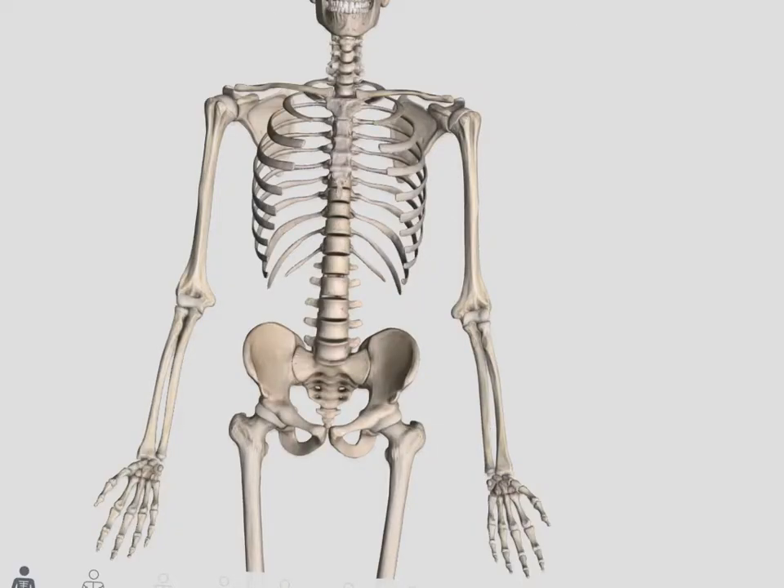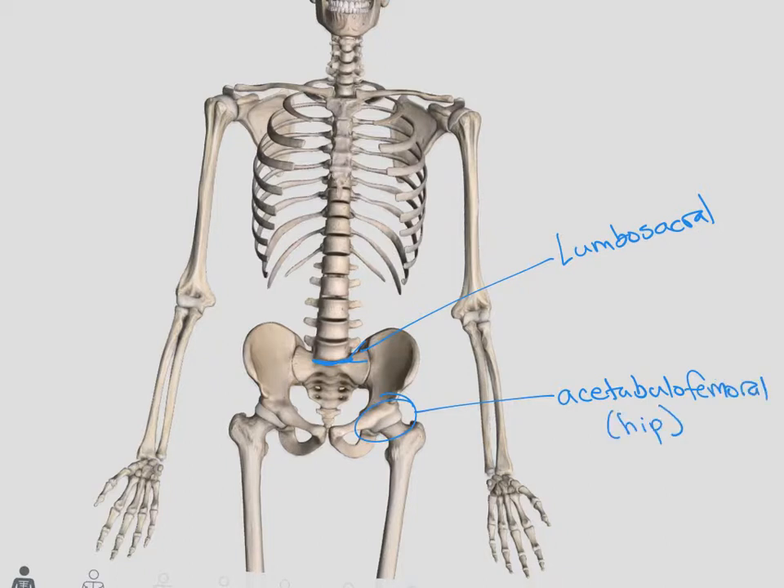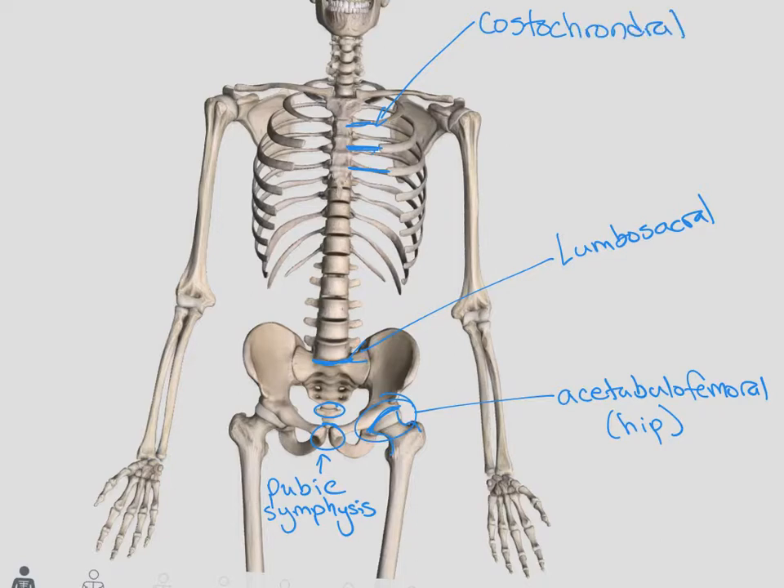Looking at those same joints from the front side, we have our lumbosacral joint between the lumbar spine and the sacrum, and our acetabulofemoral joint or hip joint — between the acetabulum and the head of the femur. We have our sacrococcygeal joint that we don't worry too much about. In the middle here is the pubic symphysis. This is one of those costal chondral joints, just like in the ribs. The middle part of our ribs is actually hyaline cartilage, so they're not actually joints — those are called costal chondral joints.